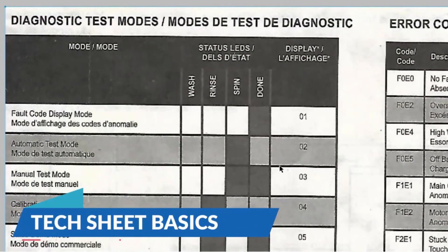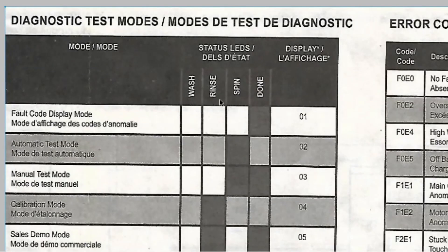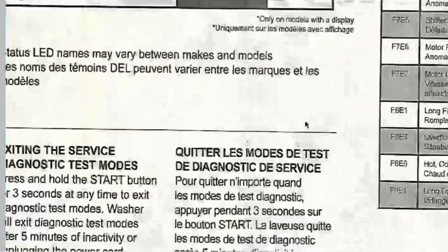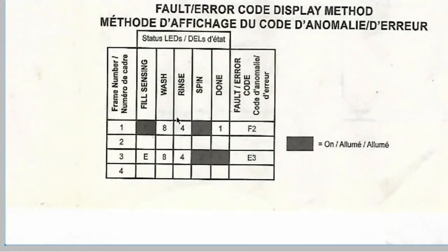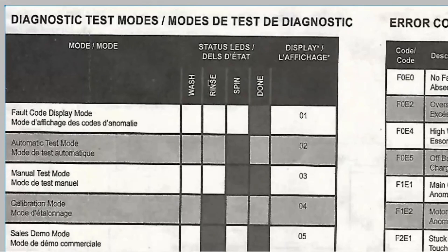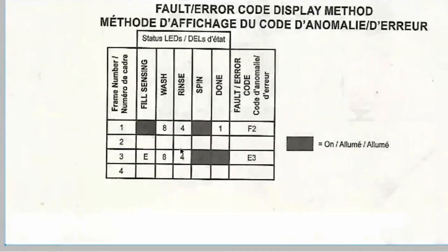I blew this up to give you an idea of how this works. Here's your wash, rinse, spin, and done mode. These are some of the alerts, and down here you have different error codes — E1, E7. It tells you as you go along the cycle where you are in terms of what light should be on and off, and then you can look at the codes and figure out which corresponds to which.